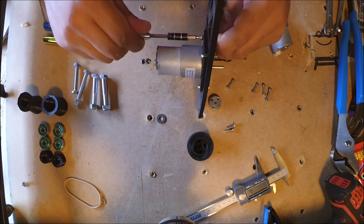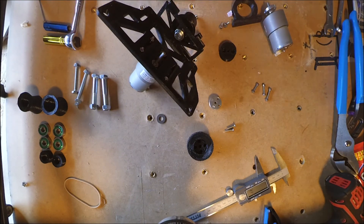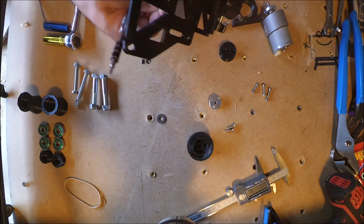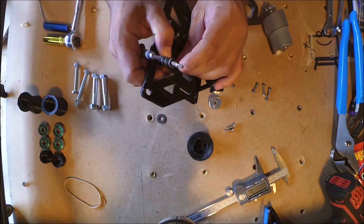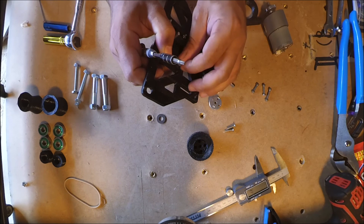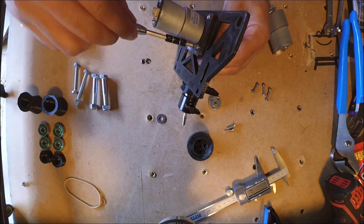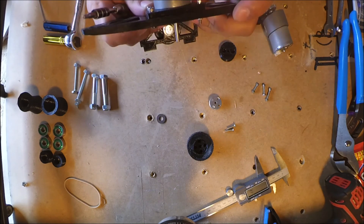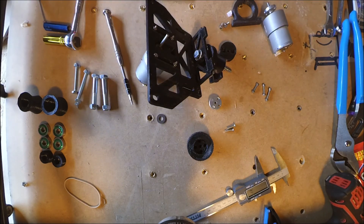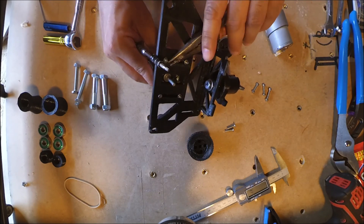This is really just an assembly video that's going on the Thingiverse page that this is going to be posted on, so everybody has a general idea of how to put it together. Fittings aren't too important — use fittings that fit. If you want to use American bolts, feel free.